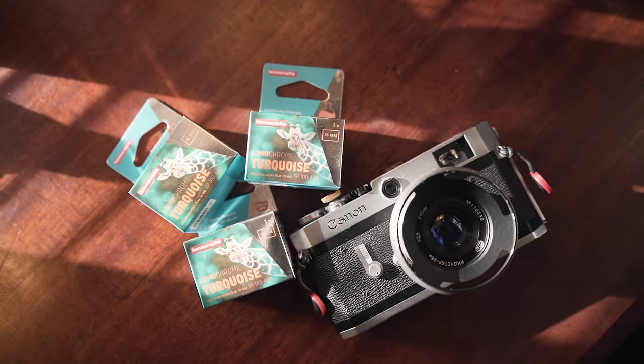So what is Lomochrome Turquoise exactly? We should probably talk about that a little bit before we get started. Lomochrome Turquoise is a film that Lomography came out with originally in 2015 and then re-announced in 2021 after it had gone away for a while, and it's a variable ISO C41 color negative film.